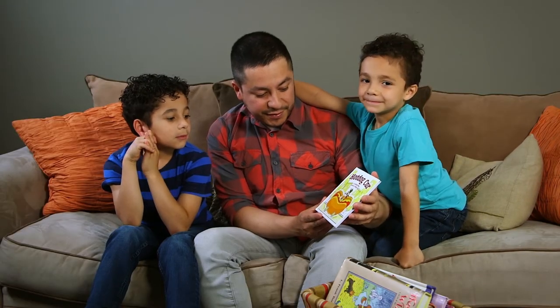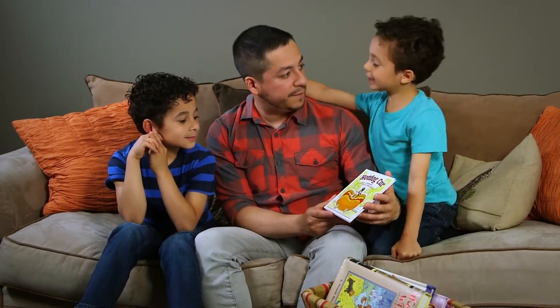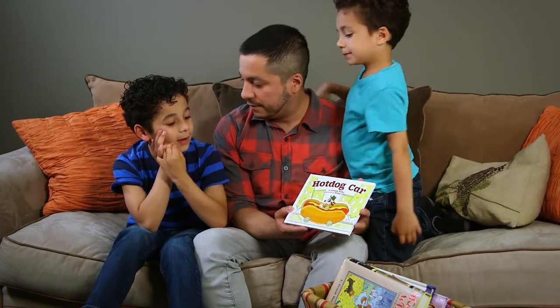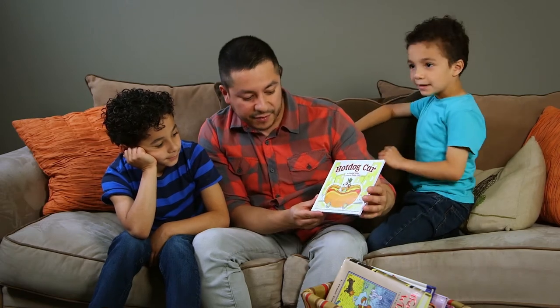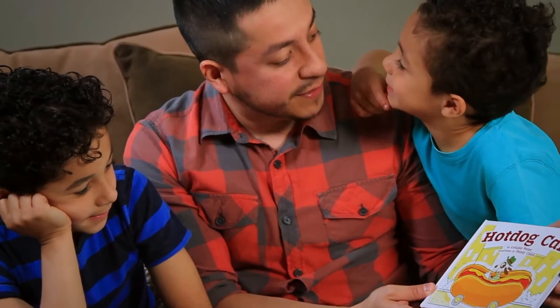Do you think the illustrator used crayons, markers, or brushes? 'Crayons.' 'Brushes? Like paint brushes?' 'Sharpies?' 'Maybe a thin Sharpie around the hot dog part.' Yeah, but these are really cool bright colors. 'Can we read it?' Yeah, we're gonna read it together. When we talk about authors and illustrators, my kids see that they can also write and illustrate too. It's amazing how such a simple conversation may inspire them to make their own books.